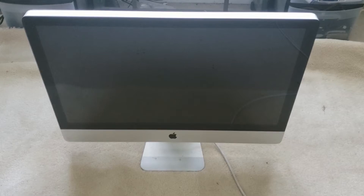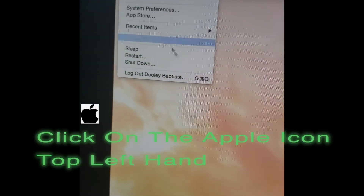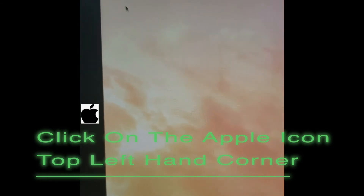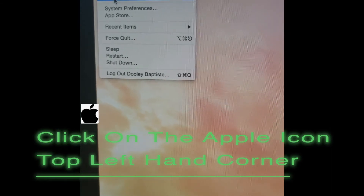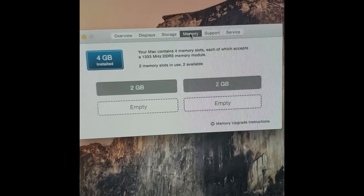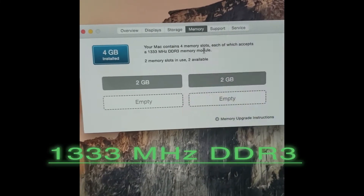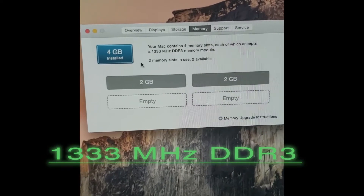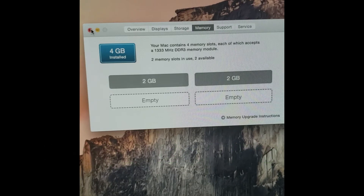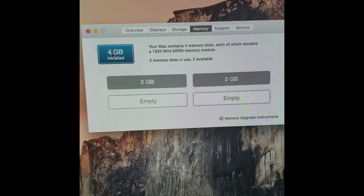First off, if you want to know how much RAM you have on your iMac, go to the Apple icon at the top, click on it, then go to About This Mac. You'll see the overview — right here where it says Memory, you can see it's only 4GB of RAM. Pay close attention to these numbers: 1333 MHz DDR3. When ordering a replacement RAM, make sure the RAM you're buying matches up. When you press Memory it shows how many slots you actually have — four slots, but only two are being used.